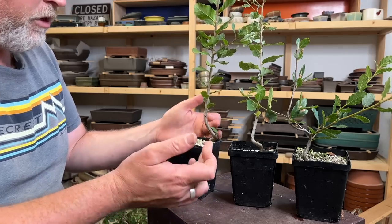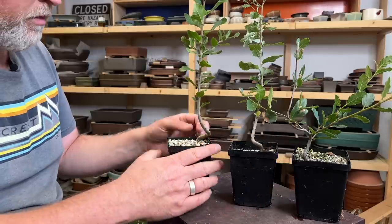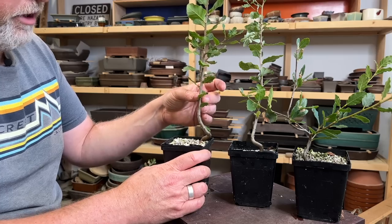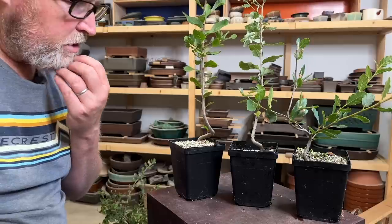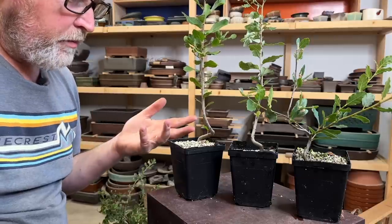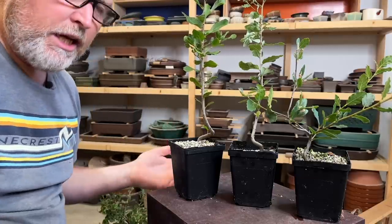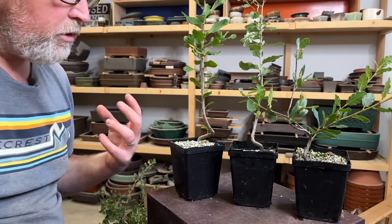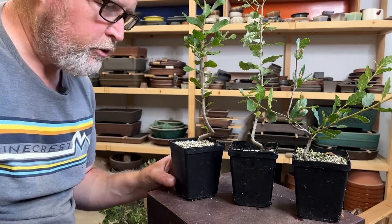They've already been wired once and you can see that these all have some movement in the lower trunks. These guys are pretty vigorous so it's already time to give them a second wiring. The way you develop these is going to be very similar to how you'd develop many other broadleaf evergreen or deciduous species, so you can apply these techniques to many other trees.